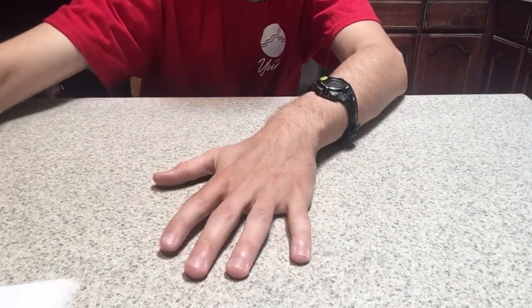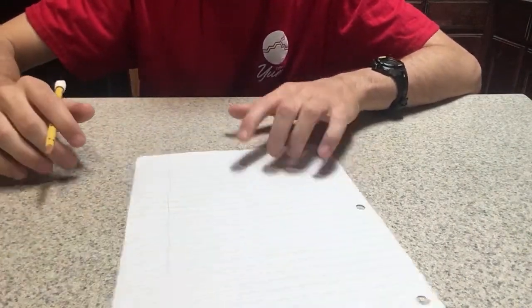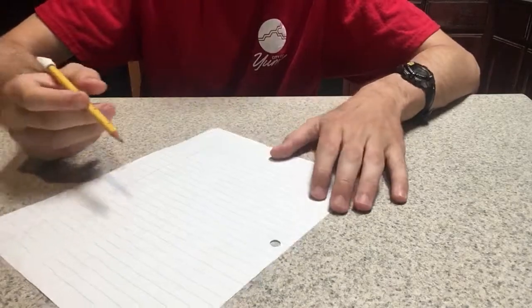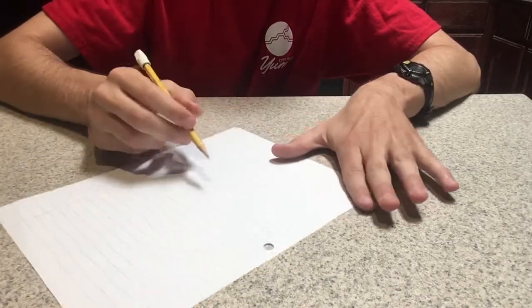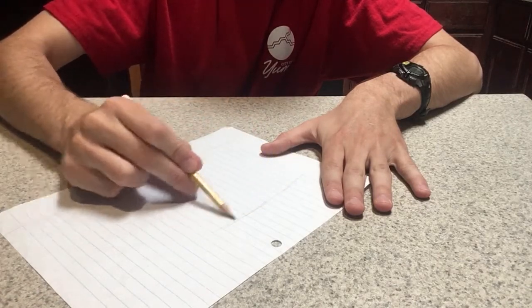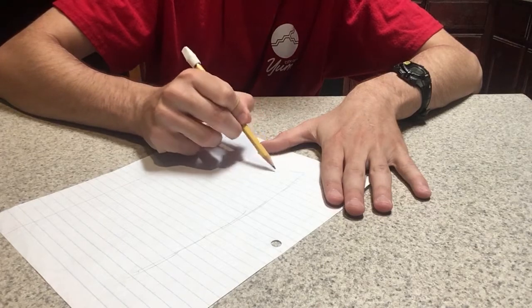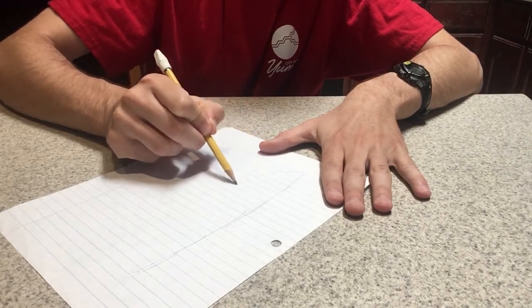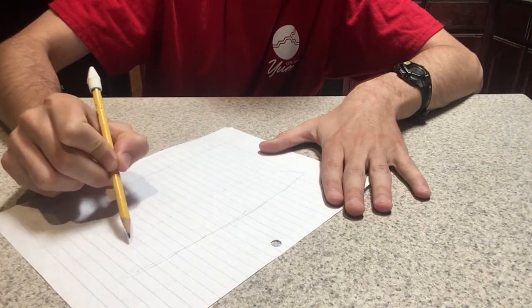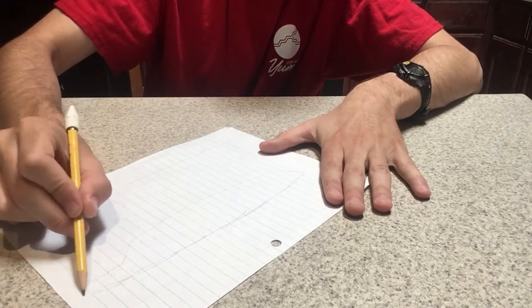First off, you want to get a piece of paper and sketch out your ideas. Really the first step is just to sketch out how you want it to look. I just do quick little lines to sketch out the general shape of the boat.